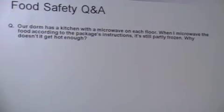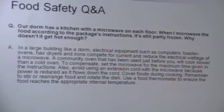Q&A: When microwaving food according to package instructions in a dorm microwave, it's still partly frozen — why? It may not have been thawed first as the packaging requires. Also, not all microwaves are the same — the power supply matters, whether the outlet is maxed with hair dryers, TVs, or other devices. Microwaves can also reduce in wattage output over the years.